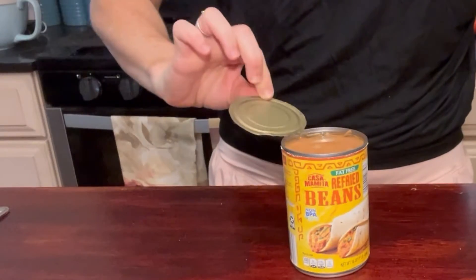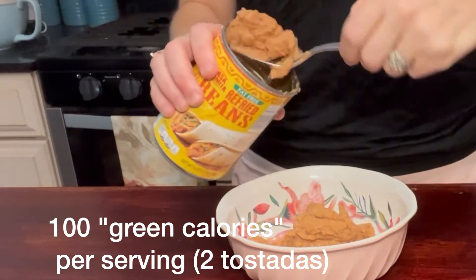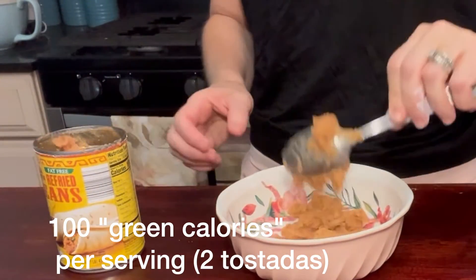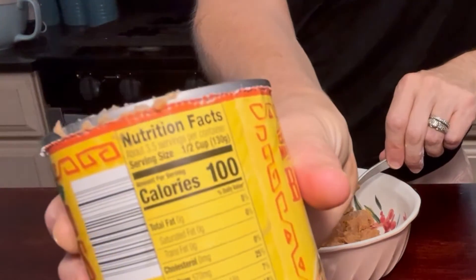We're going to use these fat-free refried beans that only have 100 calories in a half cup serving. We're going to put about one cup's worth in a bowl and put about a quarter cup on each of these tostadas.